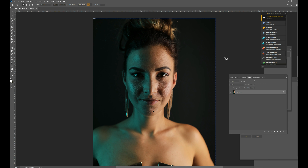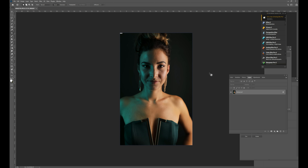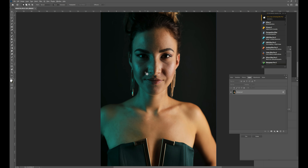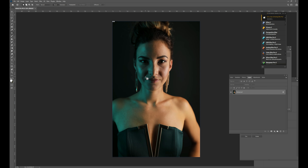Hi guys, this is Akhlaq Ahmed, welcome back to my channel. It's been a while since I've done a video so I thought I'd just come on and do one. Today we're going to do a bit of airbrushing, dodging and burning - it's kind of like my last video on dodging and burning but I've expanded on it. I'm just going to retouch this image which I took last year, basically tidy it up a bit.